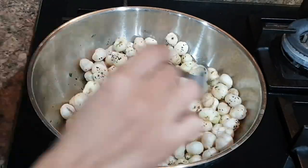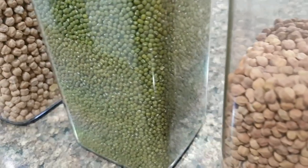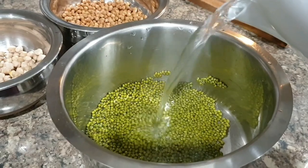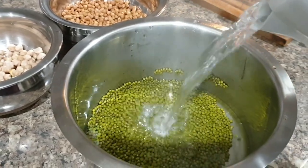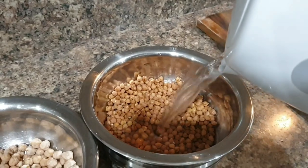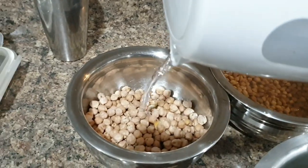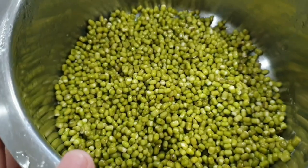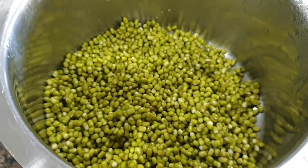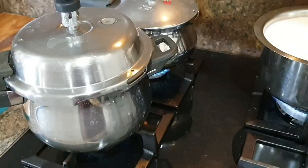As part of my weekly meal prep, I usually choose three beans, pre-soak them, and store them in the fridge — I don't boil them, just soak and store; I'll boil the day I need them. This week I'm soaking two types of chana and moong to sprout. I soak moong in hot water overnight, then remove the water leaving just a little at the bottom, close the lid, and leave at room temperature for a day or two to sprout depending on weather. Once sprouted, I store them in the fridge.